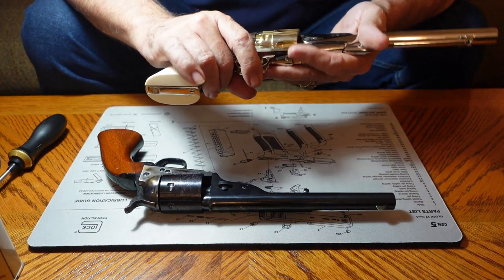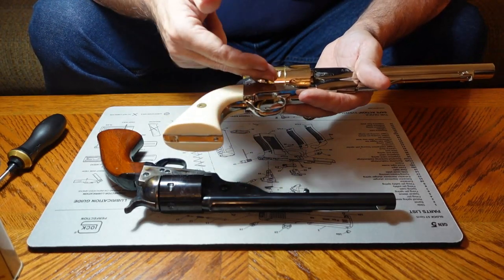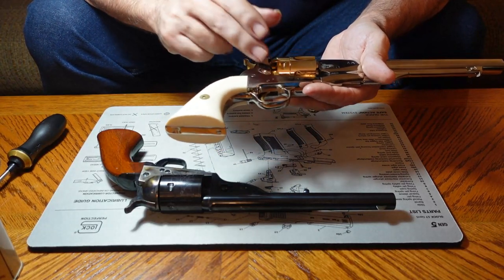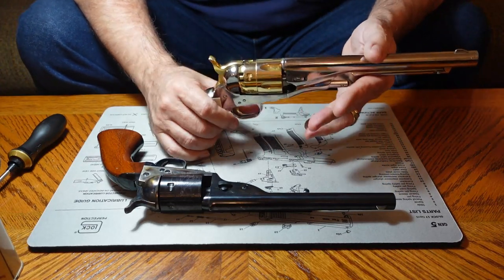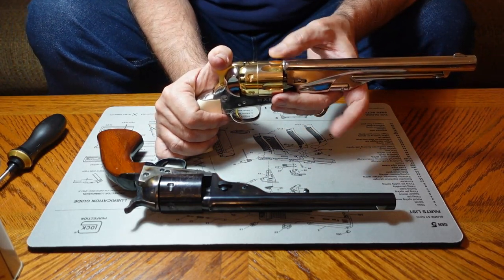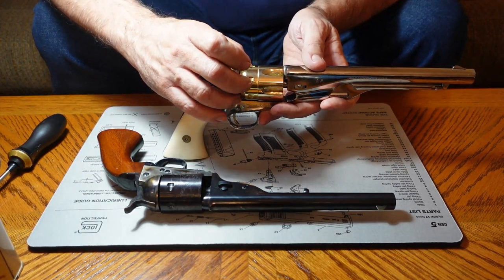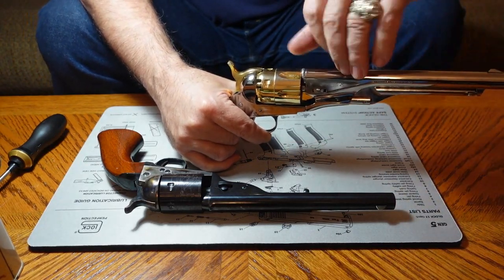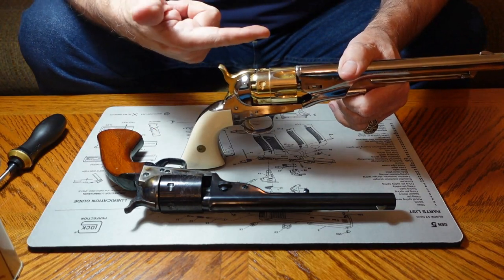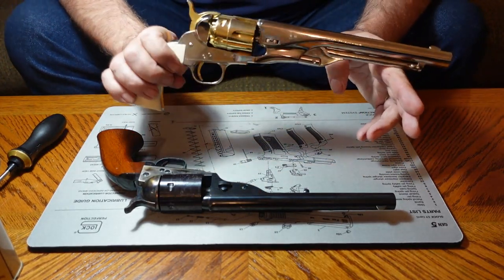There could be some issues with these things. You have to get the right size cap for the nipples — if they're too small they won't go on, and if they're too big you have to crimp them a little to keep them set onto those nipples, otherwise they can fall off. Another issue is that sometimes when you drop the hammer, fire shoots out the sides and you can get more than one chamber go off. All of a sudden you've got lead flying out to the sides — these old 1860 black powder ones will chain fire. Some ranges won't let you load all six chambers because of this.